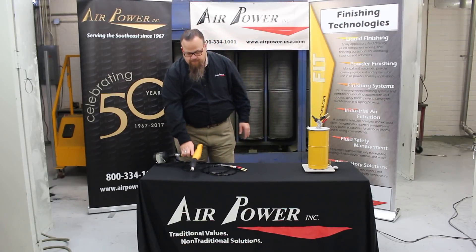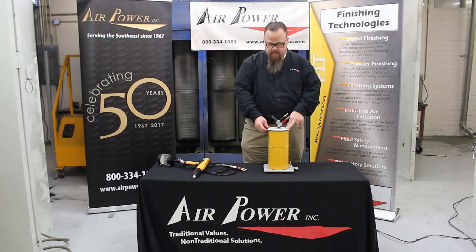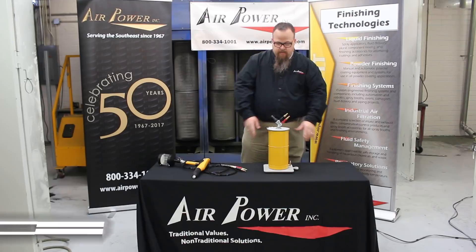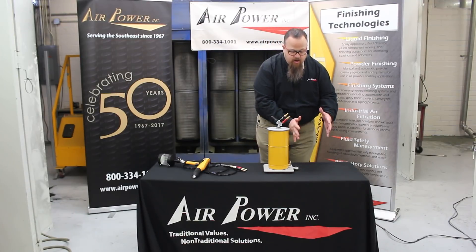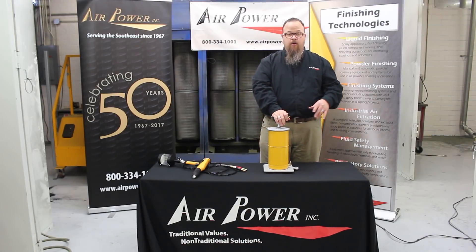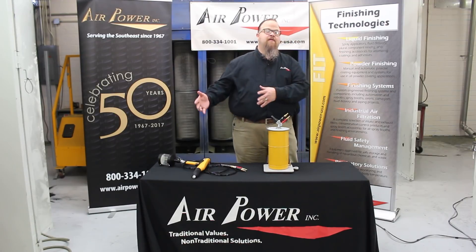The next thing we're going to talk about has nothing to do with the cup gun — this is a completely separate unit. This is a small hopper, referred to as a three-pound hopper, for the Optiflex 2L — L for lab unit. If you buy this as a complete kit, your Optistar connects to the bottom of this platform and you run your hoses just as if this were a 50-pound hopper. There is no hopper in between this three-pound hopper and the 50-pound hopper — it's one or the other.